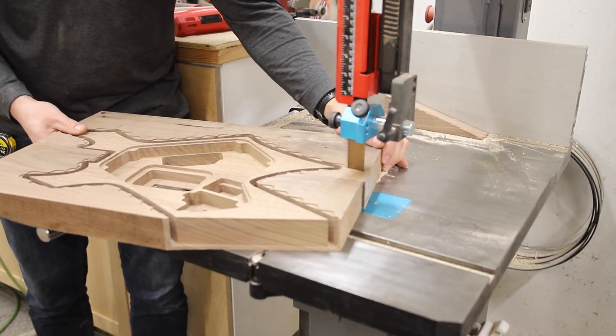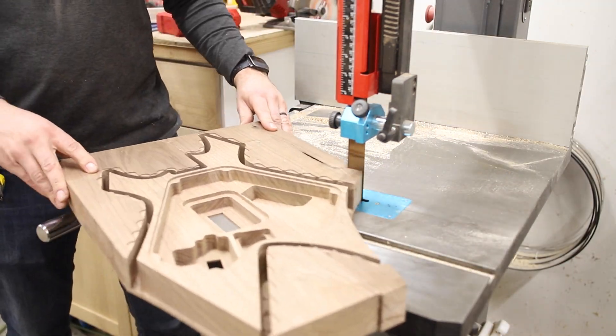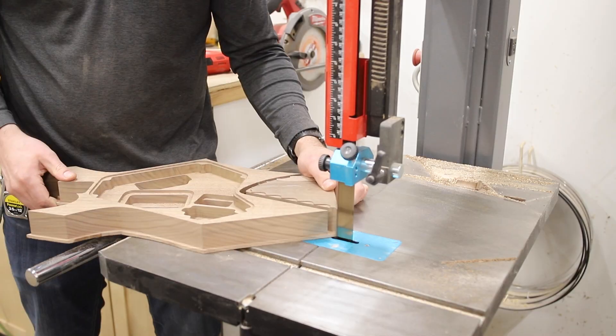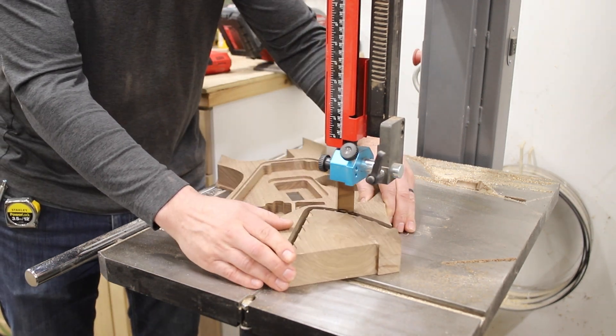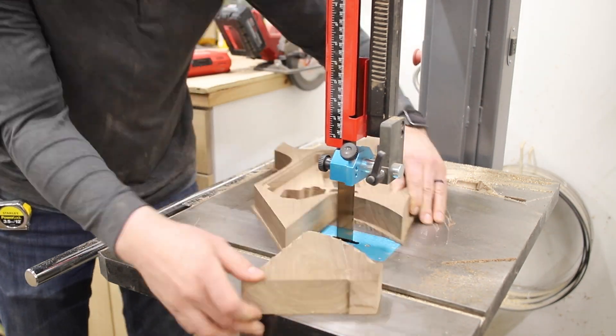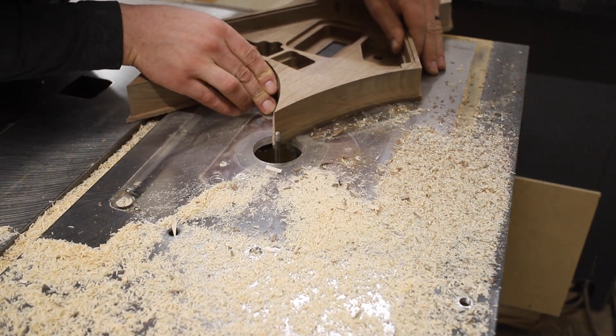For some projects, using tabs to secure the workpiece down is less hassle during cleanup, but with this guitar we needed everything clamped down and secure while carving out all of the thin internal pieces. Because the thickness was a consistent perimeter around the whole piece, the bearings on the router bit could easily guide on the curved outline.